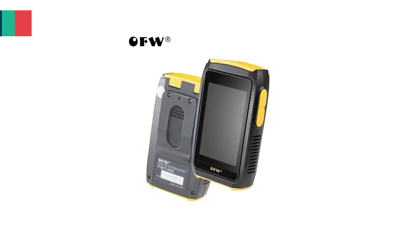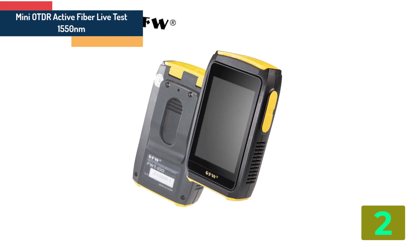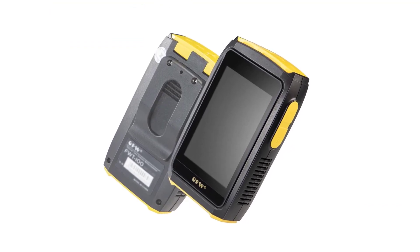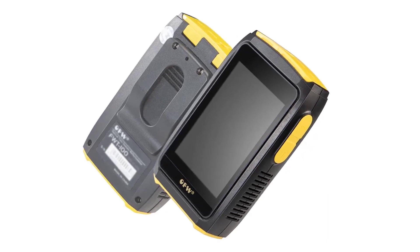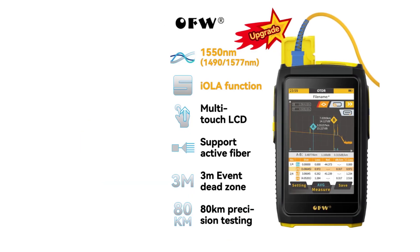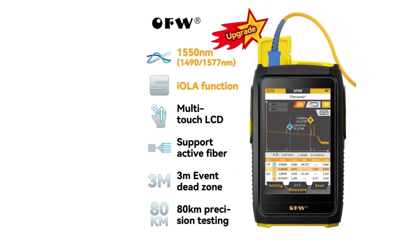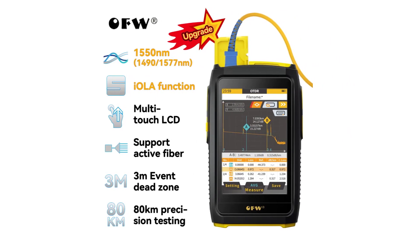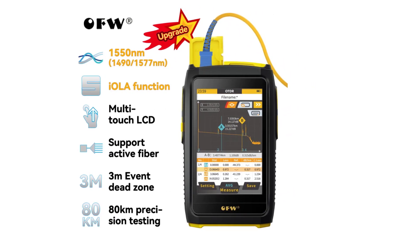Item number 2 is the Mini OTDR Active Fiber Live Test. Specifications: Brand name: OFW. Weight: 217 grams. Model number: FWT100S5F. Dynamic range: 20 decibels. Test range: 0.1–80 kilometers. Wavelength: 1550 nanometers. Event dead zone: less than 3 meters. Sampling points: 8000. LCD: 3.5-inch high definition touch screen.